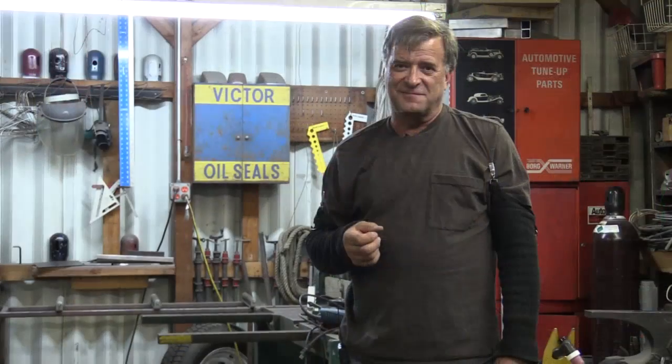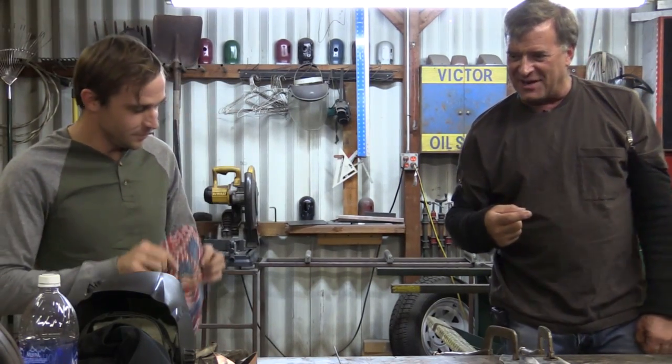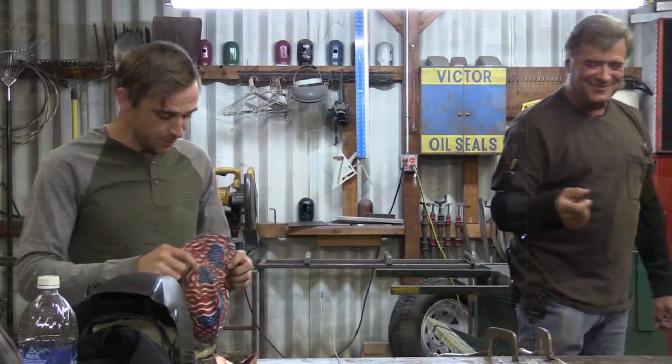We've got a special visitor in the house today — Jake from Indio. He came over to visit and I roped him in to help try out this new machine. So Jake, do you want to try some aluminum? Yeah, sure. Okay, throw your helmet on, I'll fire the machine up, you call out settings and we'll see what we get.